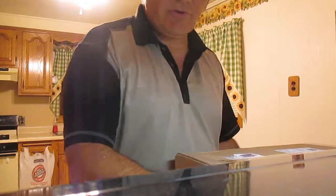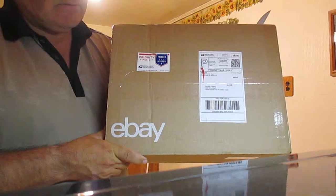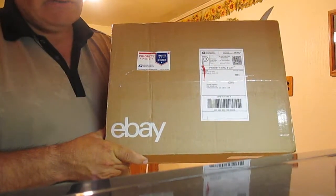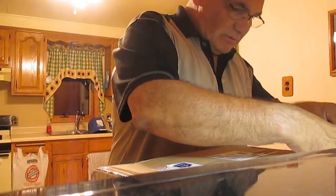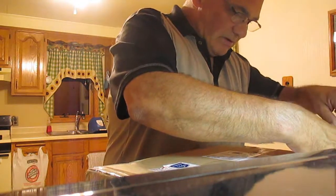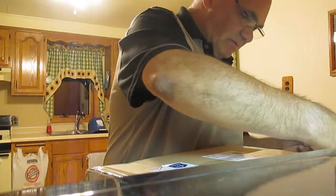We're going to do a quick unboxing of the Heathkit ID1990 digital barometer. Got this off of a fella in the state of Michigan on eBay.